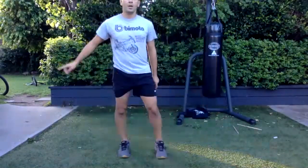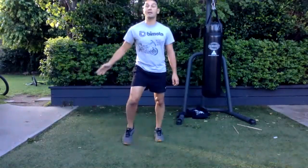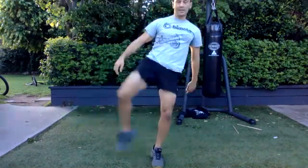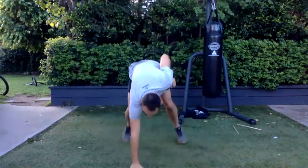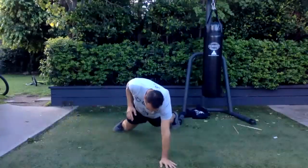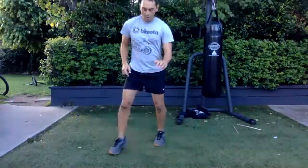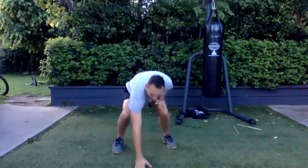One arm burpee with a crescent kick. The arm that goes down is the leg that does the crescent kick. One arm — crescent — and the other arm. If you can't do one arm, of course do two arms.